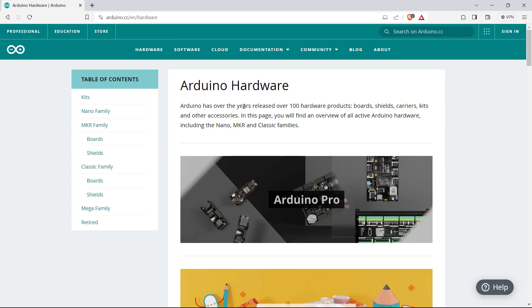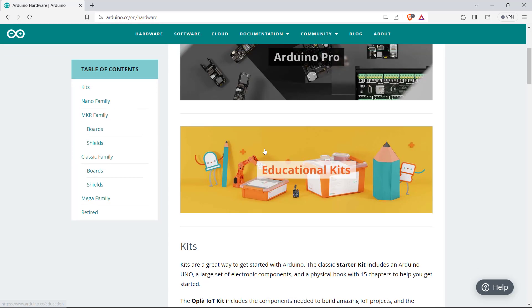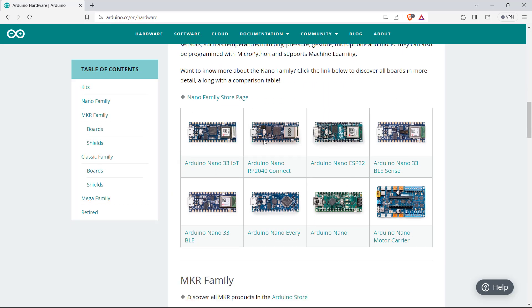They have released over 100 hardware products, including boards, shields, carriers, kits, and other accessories. Here are some pictures of the Nano family store base, where they have different boards in the Arduino Nano series. The latest one is Arduino Nano 33 IoT, which enables IoT communication.